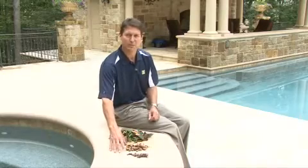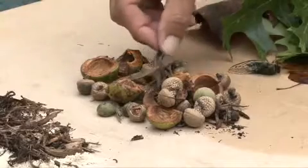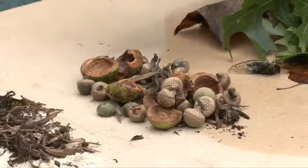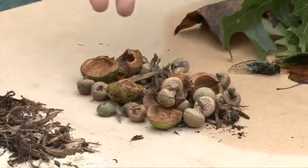The next debris type would be medium debris, generally light ground cover, berries, acorns, maybe larger pebbles — really a very general type of debris that would be found anywhere in the country.